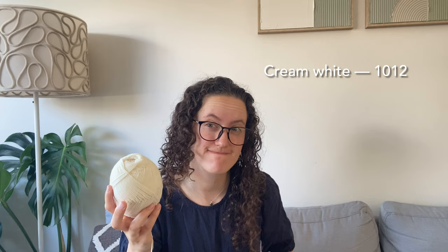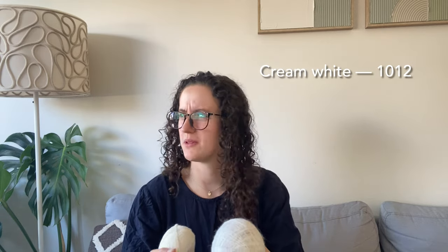I'm knitting it in one strand of Sundae in the colour — I think it's Whipped Cream — and one strand of Suri Silk Alpaca by Zakami Yarns, which is 75% baby Suri Alpaca and 25% silk, in the colour Exordium.